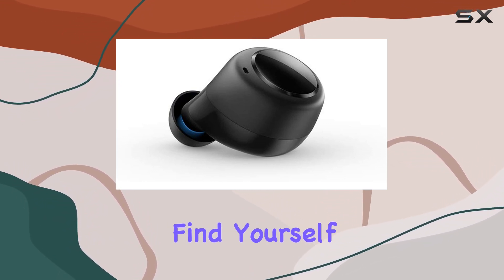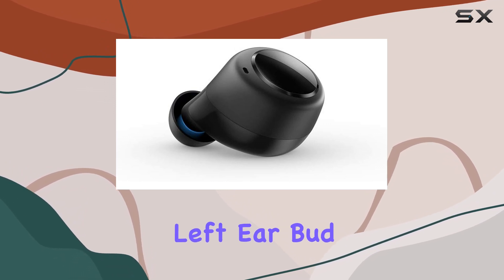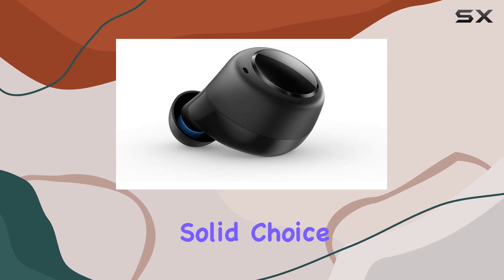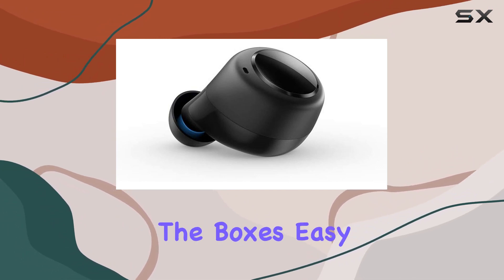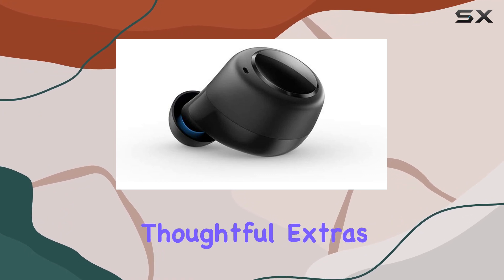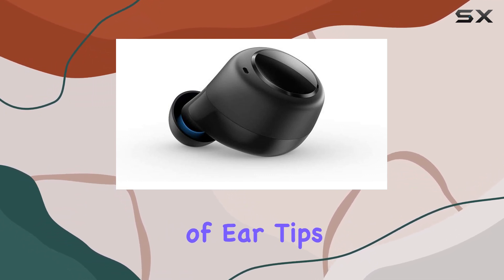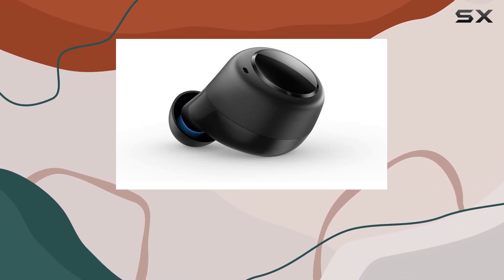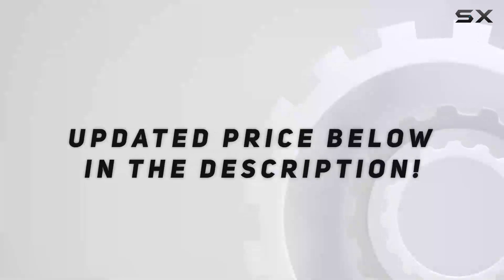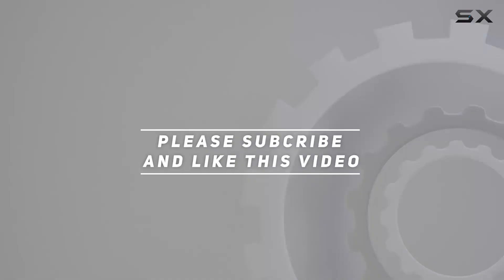To sum it up, if you find yourself in need of a replacement left earbud for your Echo Buds first gen, this official offering from Amazon is a solid choice. It ticks all the boxes — easy installation, excellent audio quality, and thoughtful extras like the variety of ear tips. It's a simple solution to extend the life of your Echo Buds and keep the music playing. Check out the video description for an updated price, and thank you for watching.